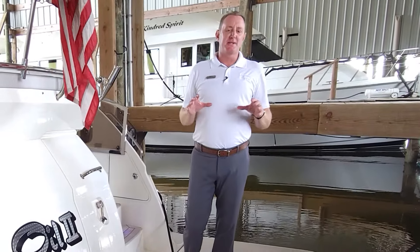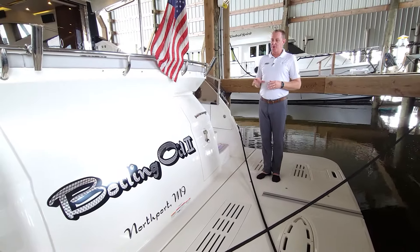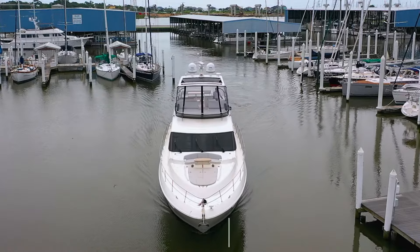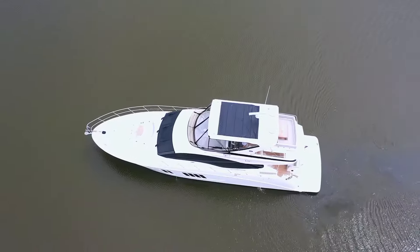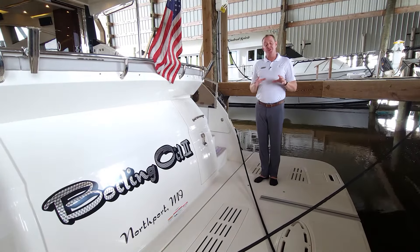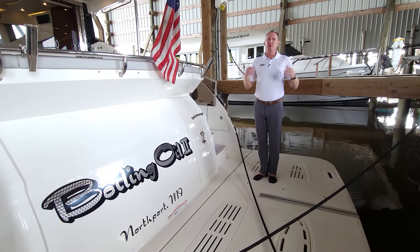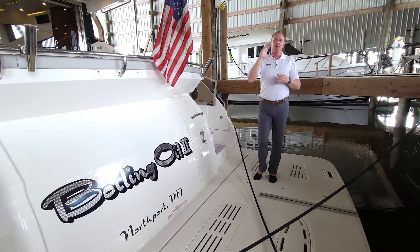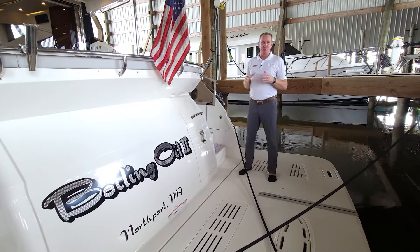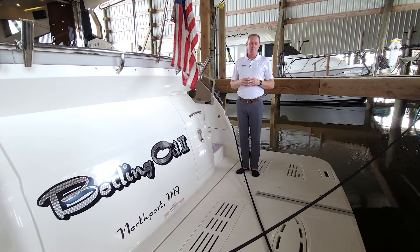Hey there, Brendan Bailey with MarineMax and I'm here on this beautiful 2018 Sea Ray 650 Fly L-Class. We usually shoot these videos out in the middle of a beautiful setting, but today we want to show you where this boat's been living since 2018 — a completely enclosed roof over top and on sides. The boat's been protected in this little area here, so the gel coat and everything is really pristine on this boat, and you'll see that when you take a walk through it.